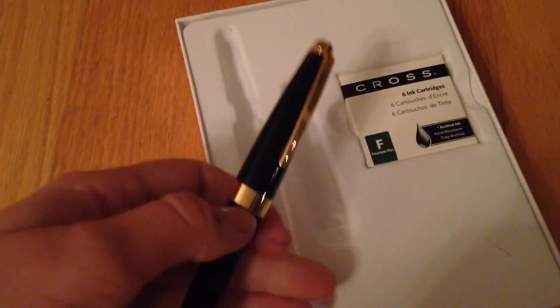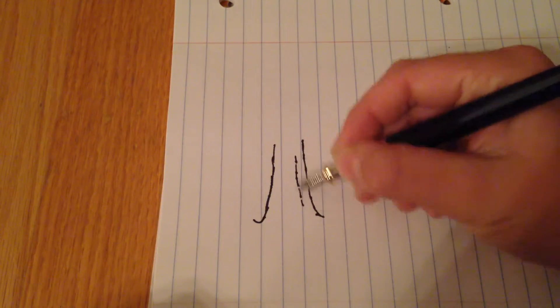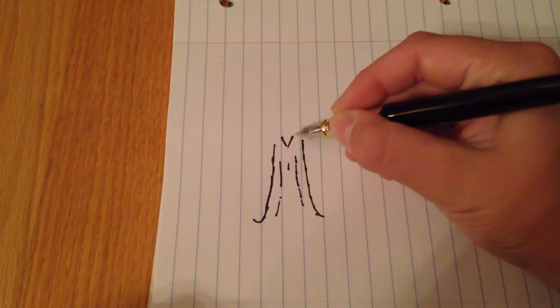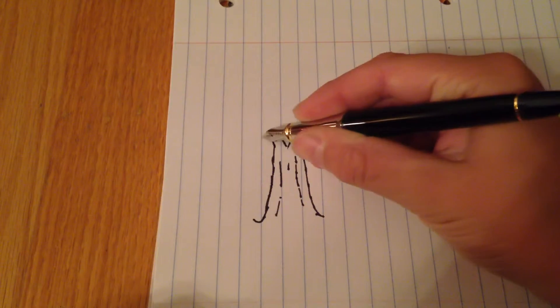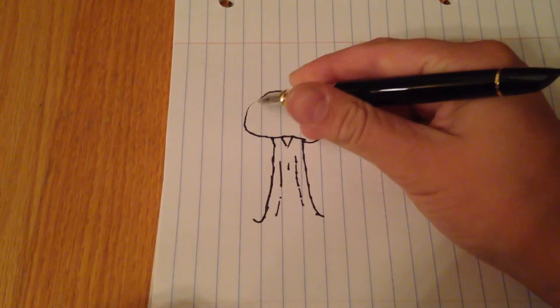I'm going to show you how it writes. Draws pretty nice. You can draw a tree if you want. It's actually a really good pen.